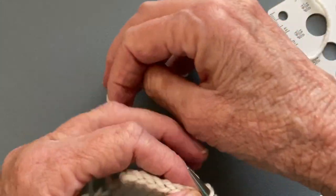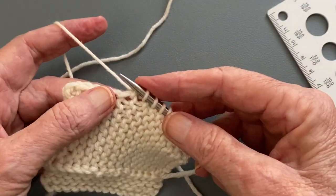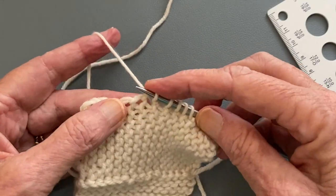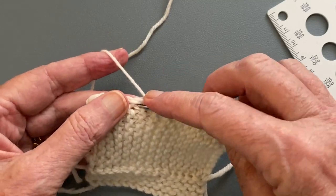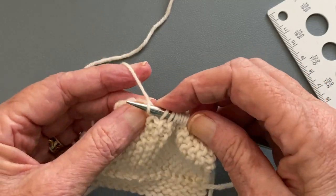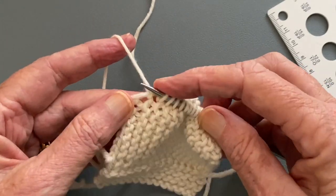We've worked our way back up to the slipped edge stitches, and those are really easy. You just go into each slipped edge stitch. Then we'll turn our work and see what the other side looks like before we've even worked the first row.